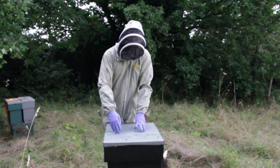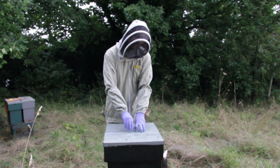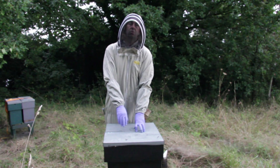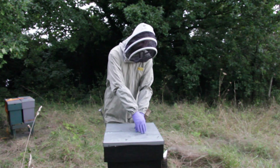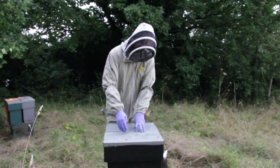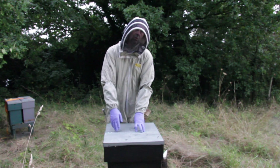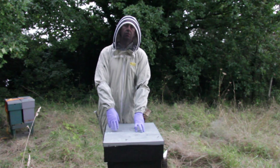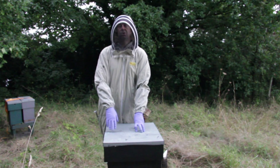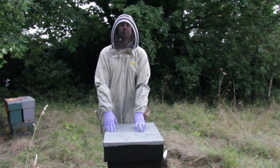What will happen is they'll gradually bring the brood nest to a central position, which is the inner side of their nuke box. In the spring when we split them open, the brood nest will have formed against the inner wall. So we'll take the roofs off, get them set up, and then show you how we put the feeder on and set them up for the winter.